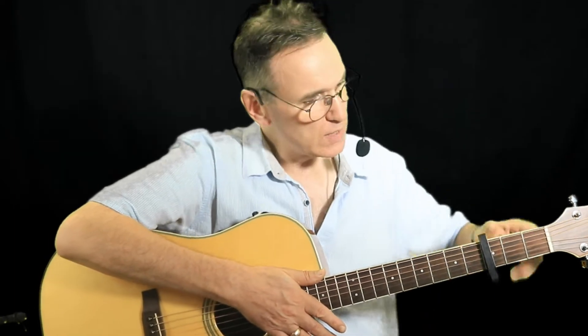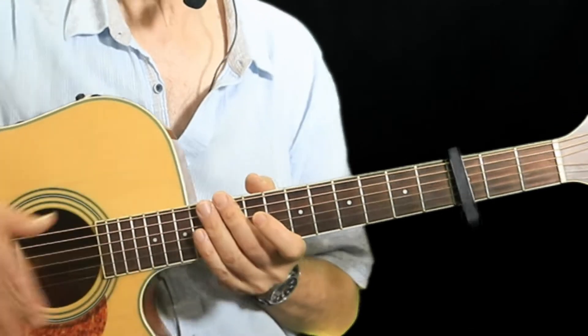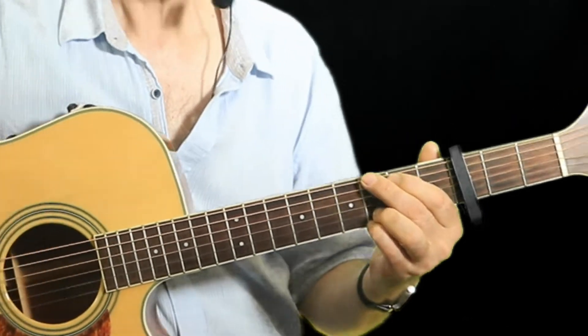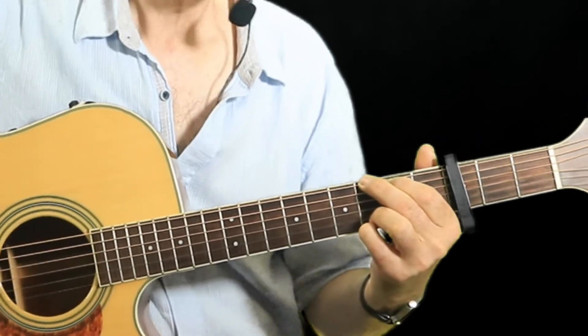This is in the key of B flat, which is the key that Adele recorded it in. I'm achieving that by putting the capo on the third fret and playing chords as if I'm in the key of G.